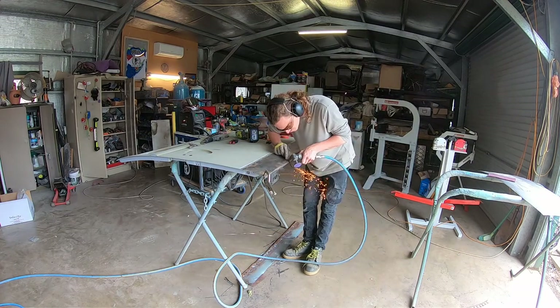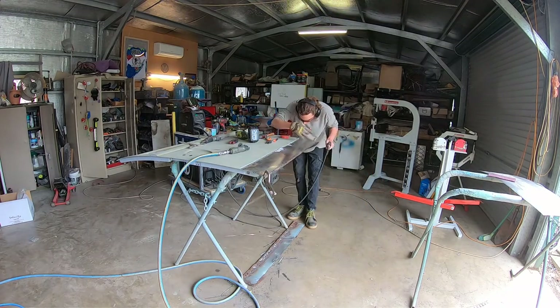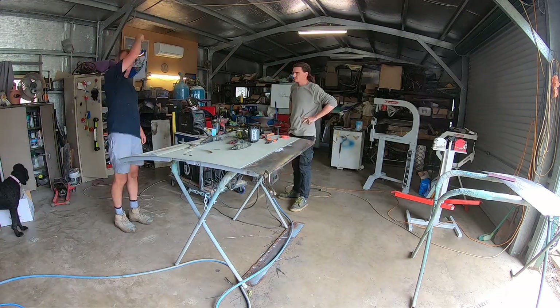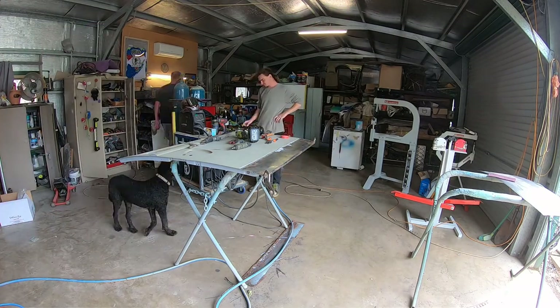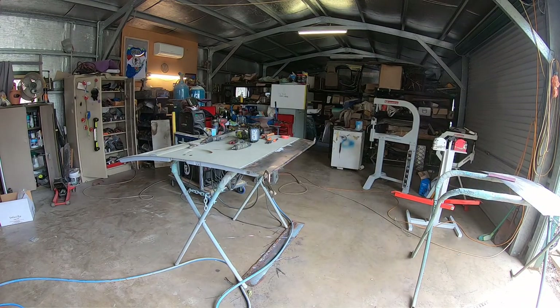You see him there welding and cooling. Every weld he does, he cools it straight away, and this is crucial for this sort of job where you've got a big flat panel that is easy to warp. We're glad we can do this sort of work properly - it just comes from years of experience.